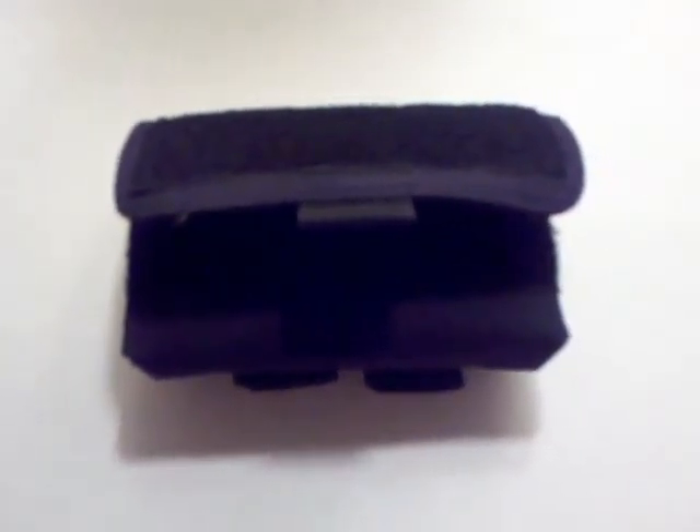Hello, Bushcraft412 here with a review on the CountyCom PCC nylon case. I got this case about two weeks ago and I've been carrying it on my belt ever since, and I've just been thrilled with this purchase.